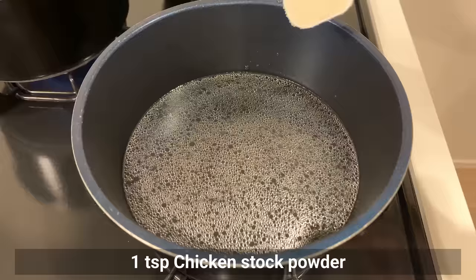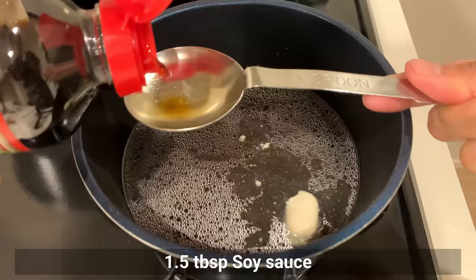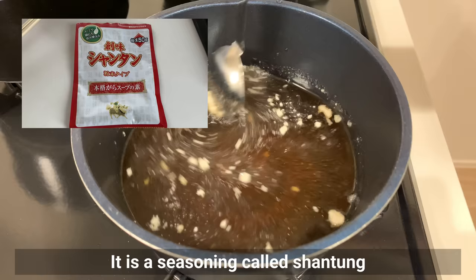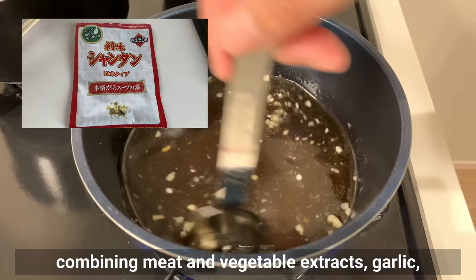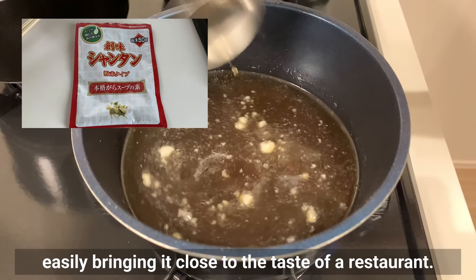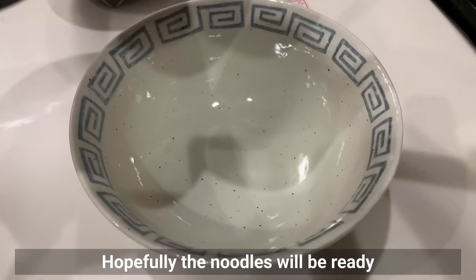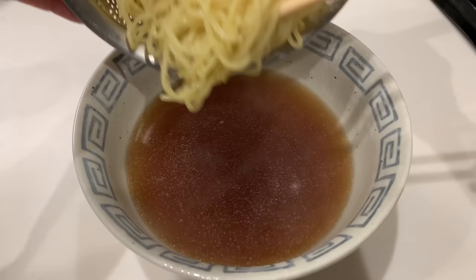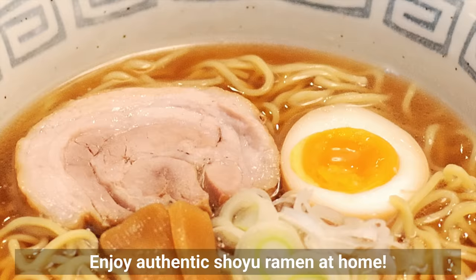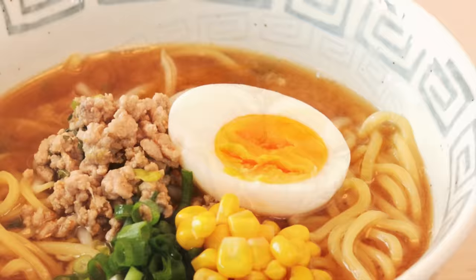Add chicken stock powder, sugar, salt, and soy sauce. Mix well and bring to a boil. The chicken stock powder I mentioned is a seasoning called shantan, made from a base of clear chicken soup combining meat and vegetable extract, garlic, and more than 20 kinds of spices. It can dramatically improve the taste of any dish, and is especially ideal for ramen, easily bringing it close to restaurant quality. You can find it in the tools and seasonings list in the video description. Add the noodles to the soup, then top with the egg and chashu pork, green onion, and menma if available. Enjoy authentic shoyu ramen at home.